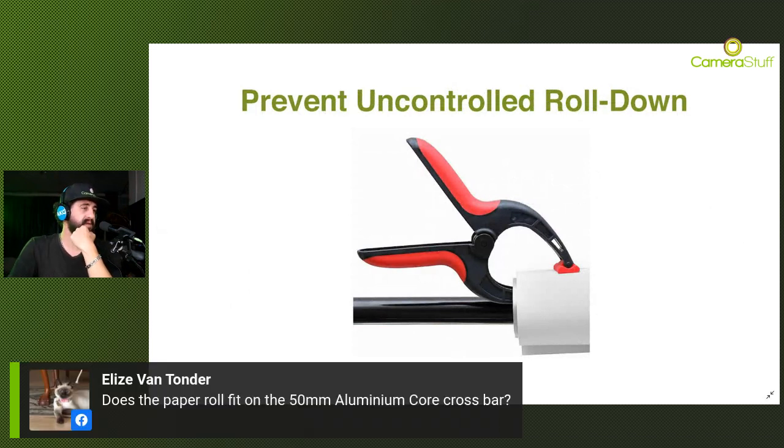Question: does the paper roll fit onto the 50mm aluminium crossbar? No it doesn't. What you can do is unroll the paper backdrop and roll it onto the aluminium crossbar - you just need to carefully roll it from one crossbar to the other. Unfortunately they are about the same size, the cardboard tube and the aluminium crossbar we sell, so you can't stick one into the other.